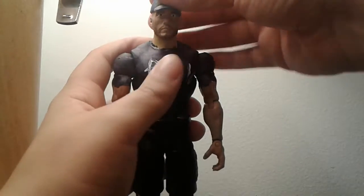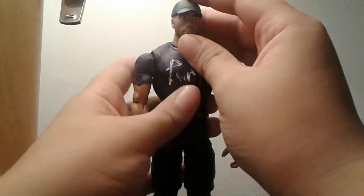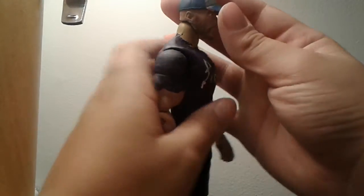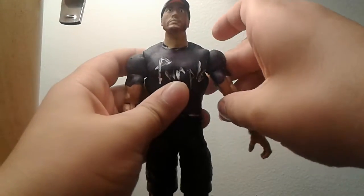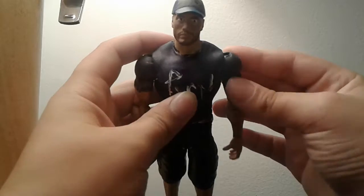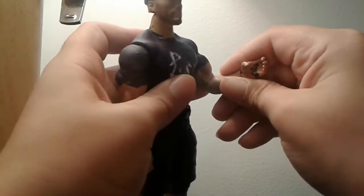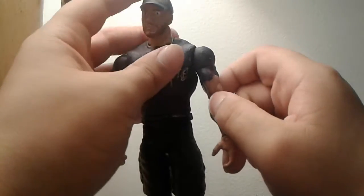See how the hat goes on — boom. His articulation: his head moves up and down, side to side, some pivot. Upper thigh rotation, upper arm rotation, bends at the elbow. I'm not totally done with his figure — I still have to do his tattoos.